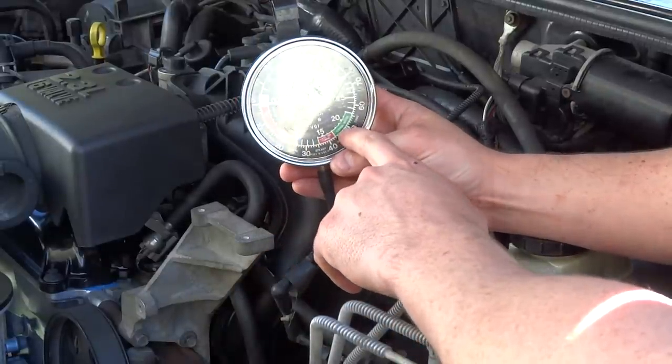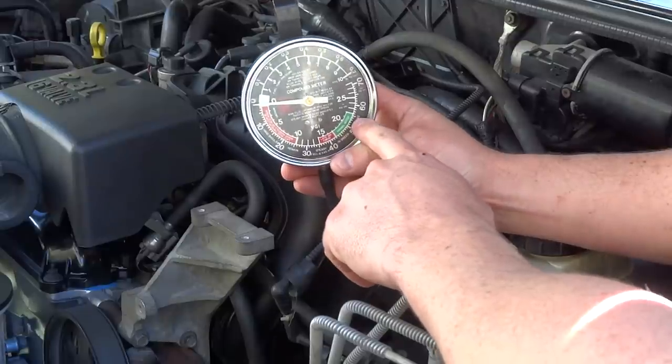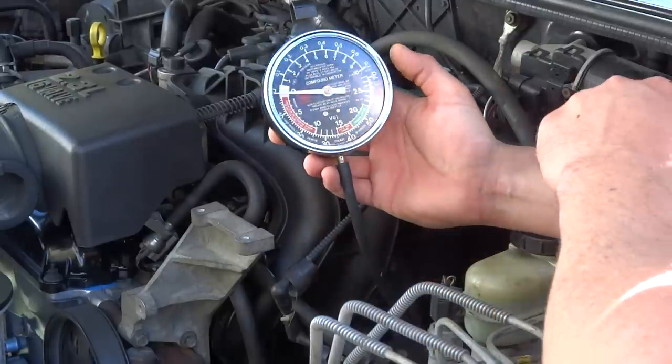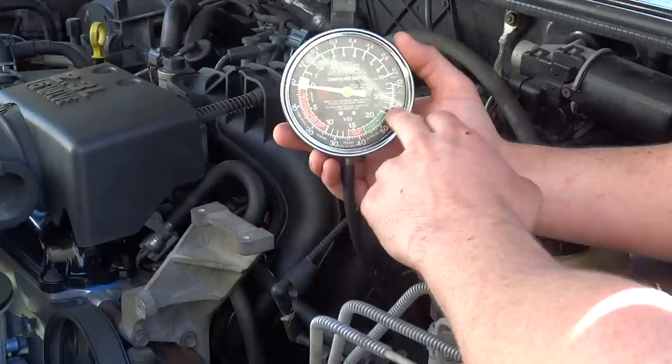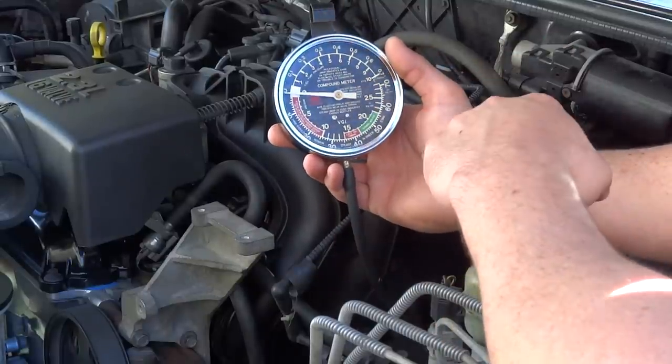Pretty much you want to be in the 17-18 to 20-21 range. Normal is somewhere around 18 to 20. If you're at 15, you've got late timing or an ignition issue.